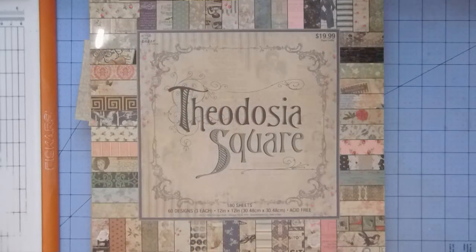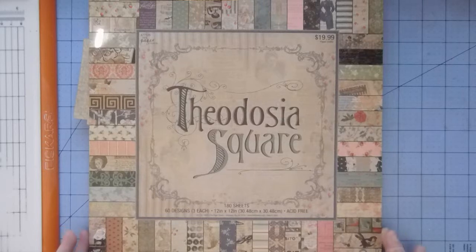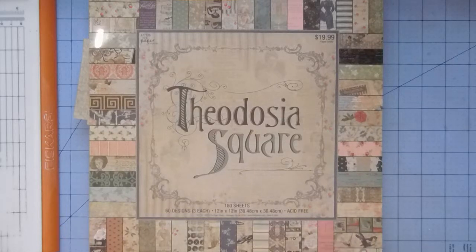Hi everyone, it's Christy. We are going to do a beginner journal, and I'm going to use the Theodosia Square.